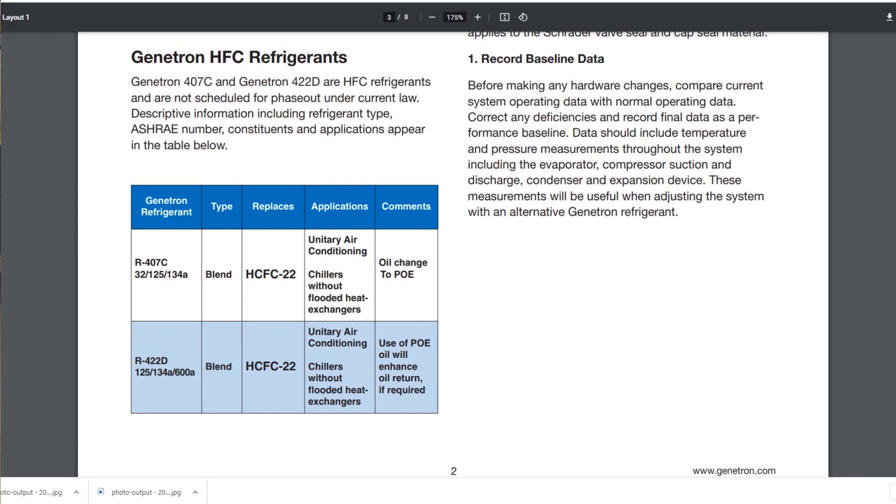You just add a few ounces of POE - you can let the vacuum suck it in, it's pretty easy - and you're off and running. You could definitely use 422b. Speaking of 422 series, right below 407c you see 422d - it has R125 just like 407c and R134a just like 407c, but one difference: instead of R32 it has R600a. R600a is a hydrocarbon, meaning it's extremely flammable, but there's not that much in 422d. That hydrocarbon allows for oil return, and the table notes that POE oil will enhance oil return 'if required.'